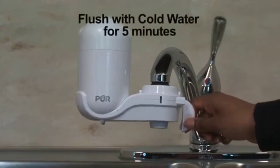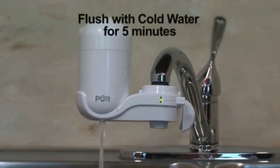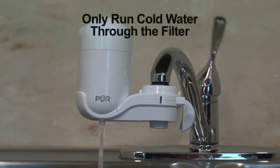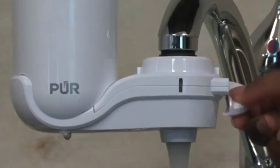Turn the lever down for filtered water. Before you start using your filter for the first time, run cold water for 5 minutes to flush out any filter contaminants. After that, your filter is ready to use whenever you turn on your faucet. Only run cold water through the filter at all times.